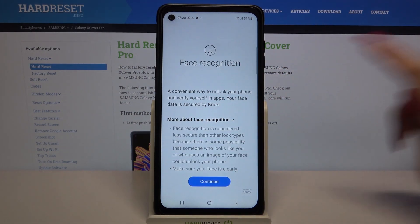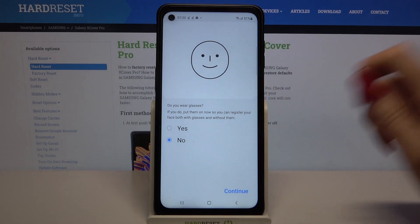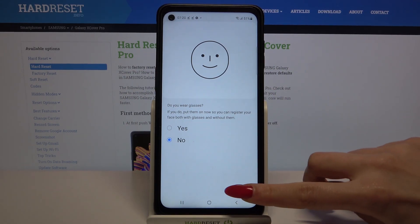After that, read the disclaimer, tap on continue and answer the question: do you wear glasses? In my case, no, so I will go with this answer and tap continue.